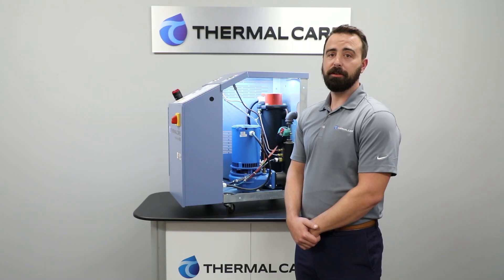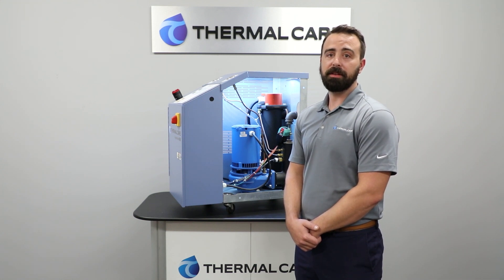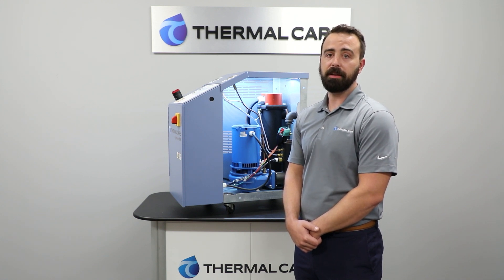We also include high-temperature seals and an integral flushing system to extend the life of those pump seals. The mixing tubes, heater tubes, and pumps use gasket seals instead of threaded fittings. Threaded fittings cause additional pressure loss in the system as well as are more prone to leaks. The heater elements are Incoloy sheathed, which is the best combination of performance and longevity, and they are more corrosion resistant than copper or stainless steel.